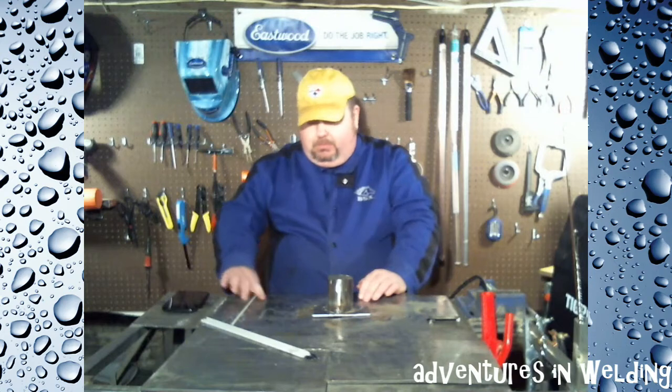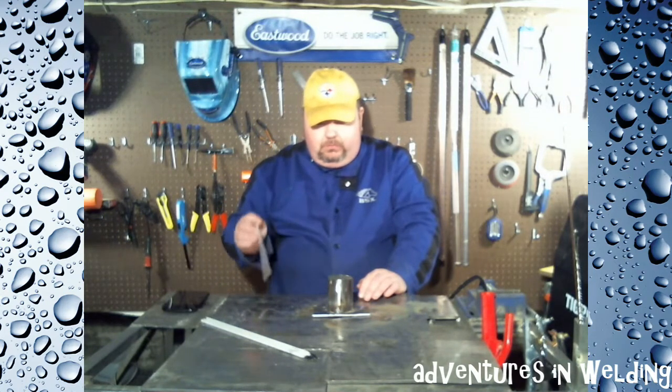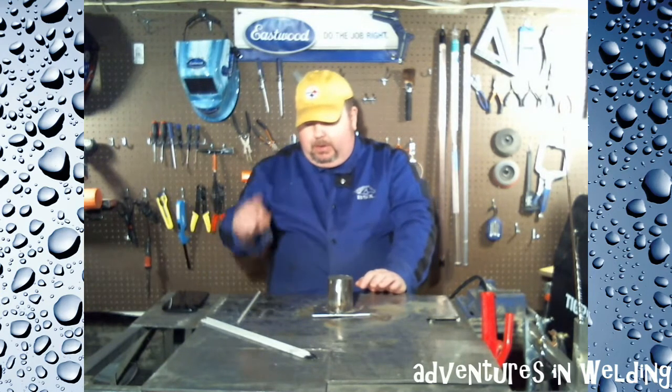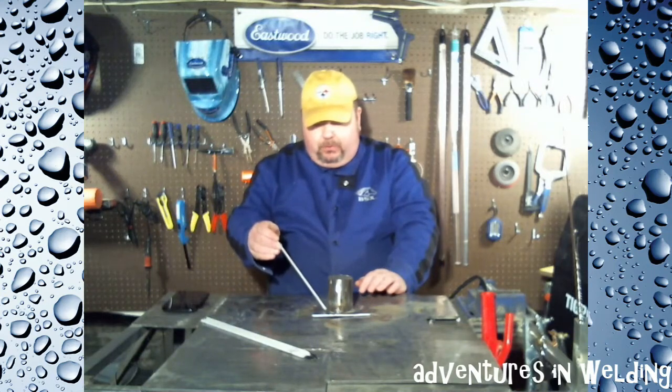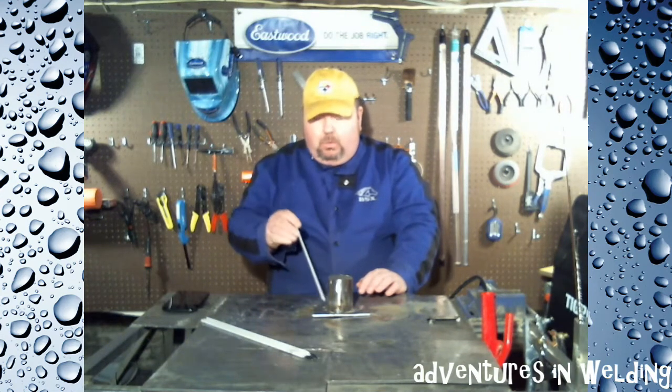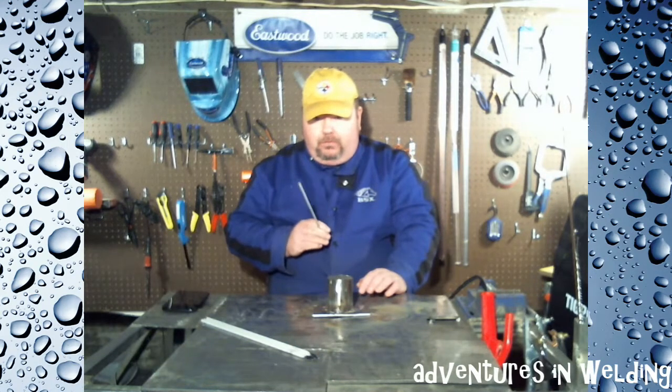Let's get this started. There's not going to be any arc shots today — they're straight stringer fillet welds — but we will look at it closely afterwards. I'll do the first quadrant with the rod at 90 degrees from the stinger, the next quadrant with the Jody Collier method, then we'll look at them, see which one looks better, and use that method for the last two quadrants. Sound good?